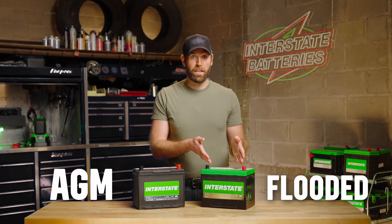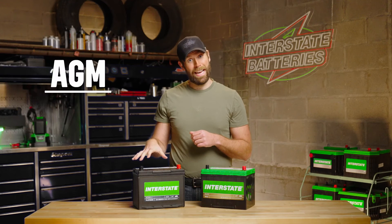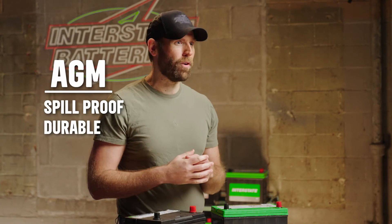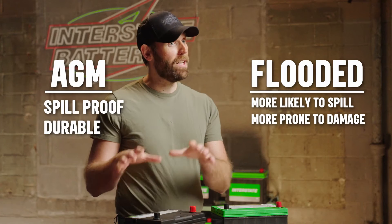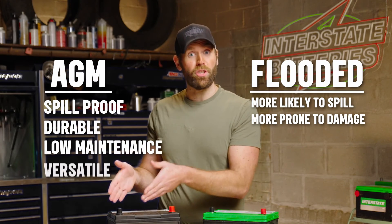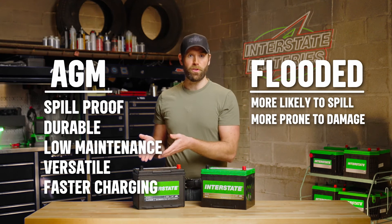Both AGM and flooded batteries are in the lead-acid battery category, but they differ in their construction and output. The fiberglass mat in AGM batteries absorbs the electrolyte, making them spill-proof and more resistant to vibration, while traditional lead-acid batteries are more likely to spill or be damaged by rougher usage. AGM batteries require very little maintenance, and you can install them in different positions without the risk of leaking acid. AGM batteries also charge quicker than the standard flooded battery when using the same power source.